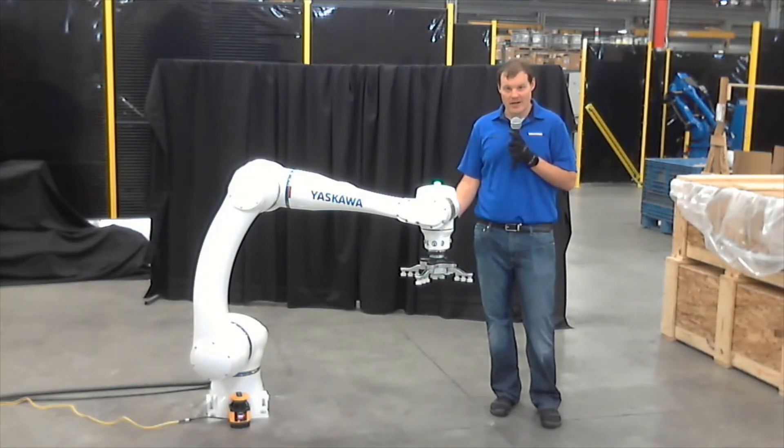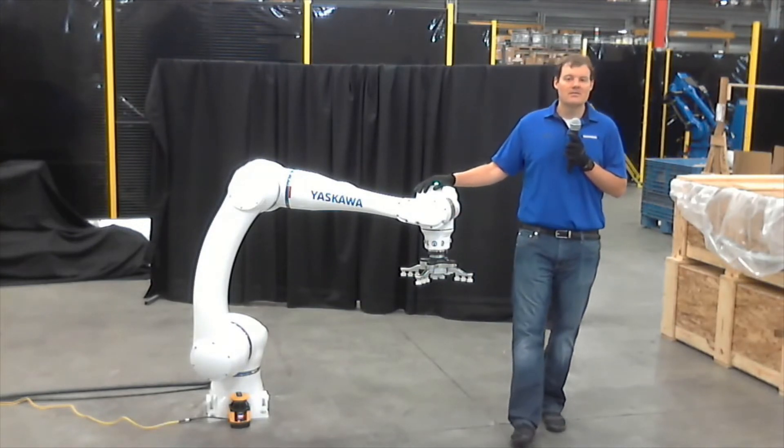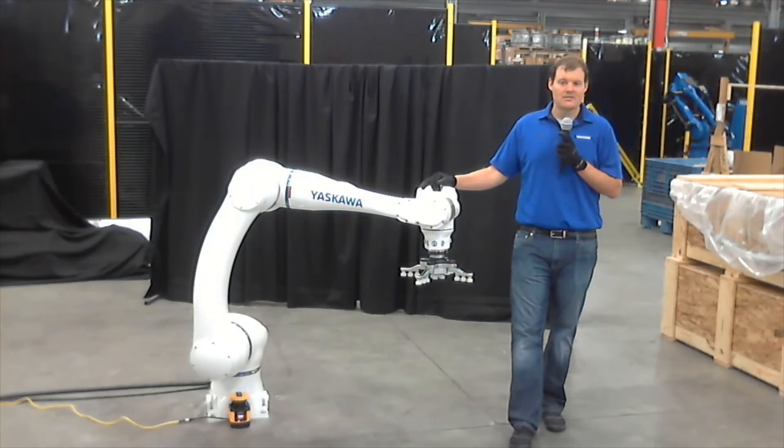This is a collaborative robot. It is ISO 10218-1 PFL compliant and also ISO TS15066 compliant. It's a collaborative robot, but it also can operate in industrial modes, and I will show you about that in a bit.